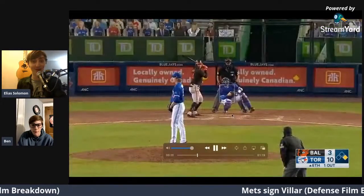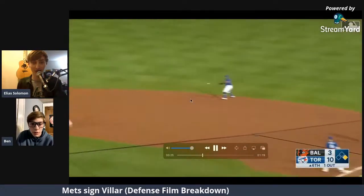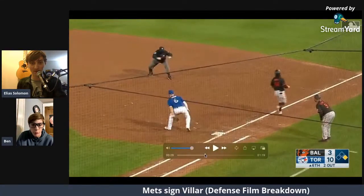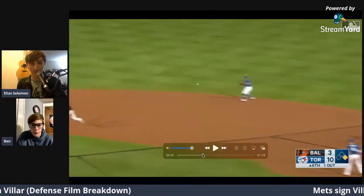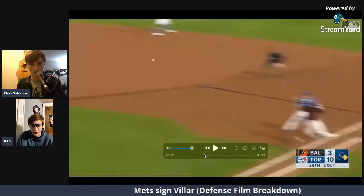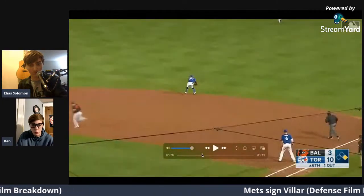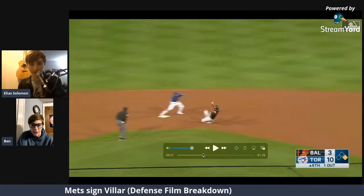I'm excited to get to the bad — we're flying through the good stuff because good stuff's boring. Nice catch right here and he turns — wow, he goes for the two. He's safe right here. He didn't even look, he just went right for it. I think he felt really confident about it and knew how hard the ball was hit. Whereas the first play he checked the runner going to second, this one he just went right for it.